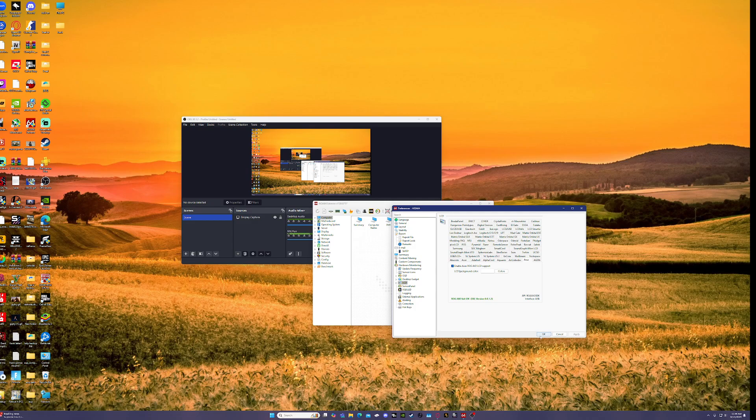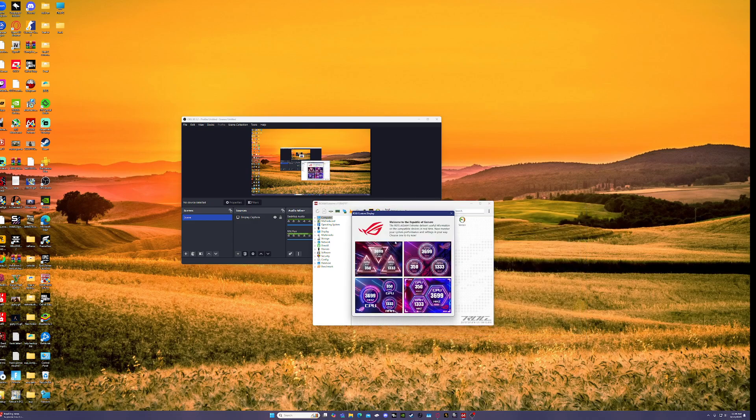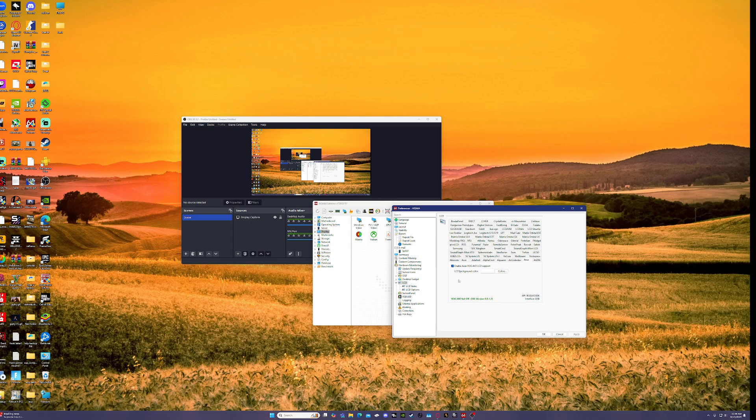Now you have two options: you can use customized templates that are ready-made — you can look them up online and buy some — or you can do your own thing. Go back to Preferences, go to LCD Items. Mine is already set to custom, which I prefer.